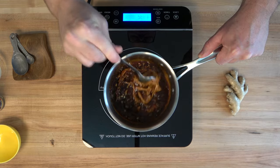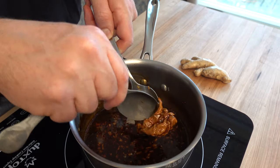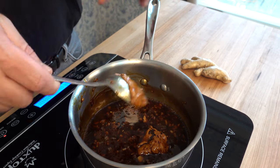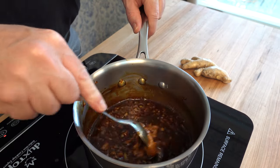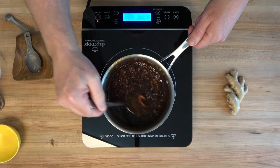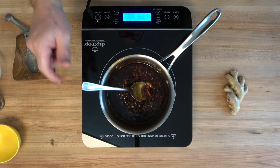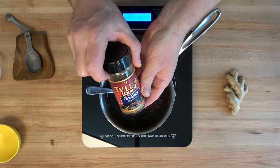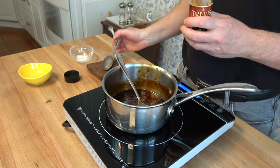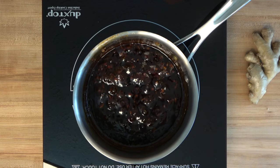Don't be scared when you pour the liquid into that warm saucepan with the sugar — the sugar is going to clump up into a hard ball. Don't worry, that's perfectly normal. Just keep stirring and it will dissolve. If it clumps on the spoon, scrape it off and you're ready to go. We're still over low to medium heat, and we're going to reduce this down for about five to eight minutes until it becomes nice and thick. Roughly halfway through the reduction, go ahead and add five spice — one eighth of a teaspoon.